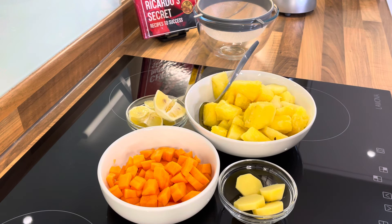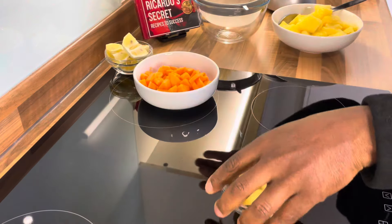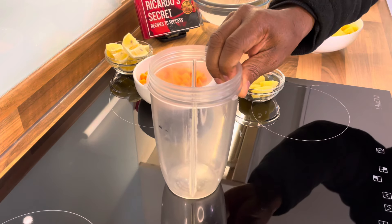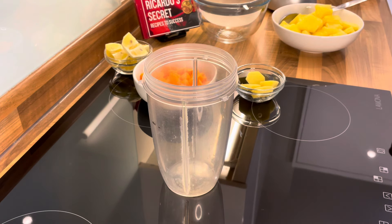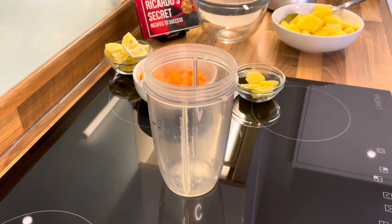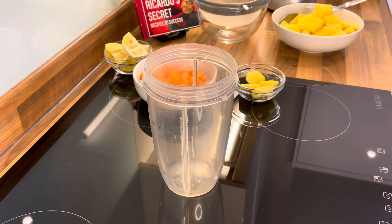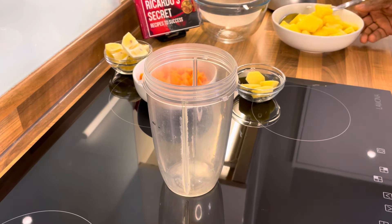I'm going to move all my ingredients to one side — this one, this one, this one. We're going to get our blender. We are not watching the crowd and we are not watching who is online — we are here to make a juice and that's what we're going to do. You can see some of the ingredients on the side so far.